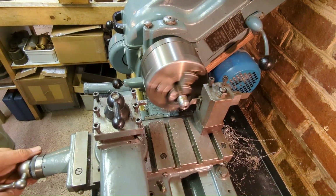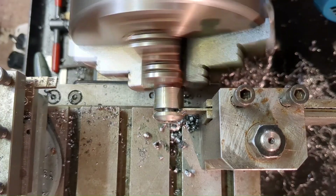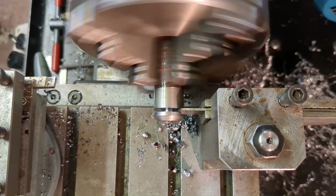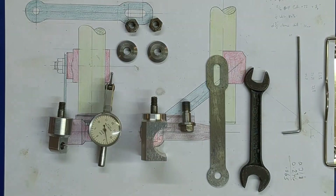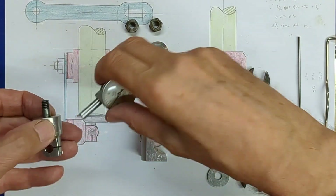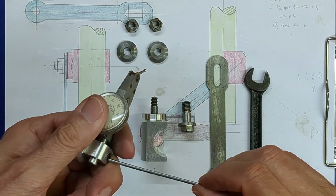You can see here I'm also using my rear tool post holder for parting off, and this makes a huge difference to parting off — much more successful using the rear tool post holder. With all the components cleaned and deburred, we're finally ready for assembly of the DTI holder.